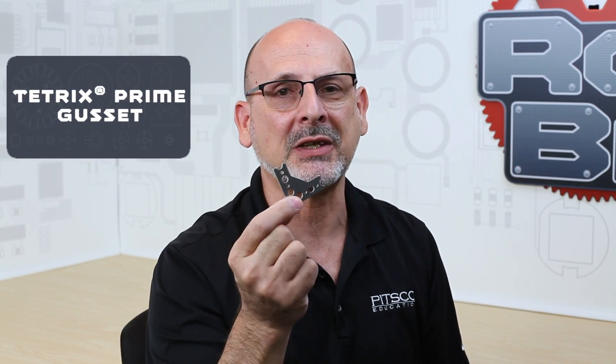Hi everybody, welcome back to the Tetrix RoboBite video series. This is Tim from Pitsco Education. In today's RoboBite I want to talk to you about the Tetrix Prime Gussets.